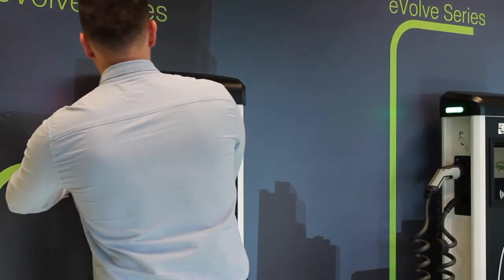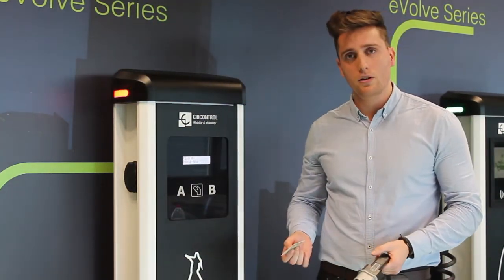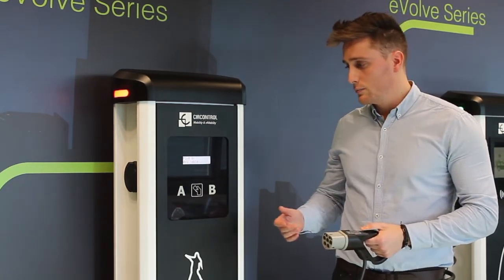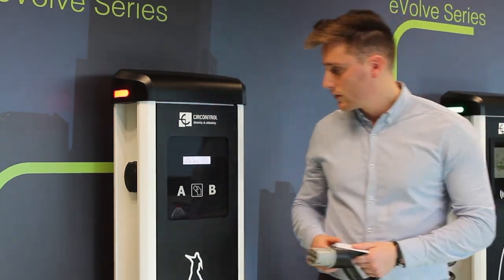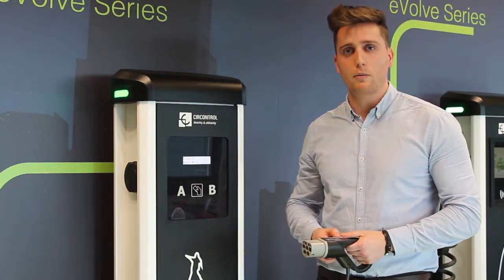We have to disconnect, as the display says, to disconnect the plug and now the charger is checking that the problem has gone. If everything is okay and the plug is disconnected, it will put the protection back on. At this point it takes a few seconds and it will be automatically done. As you can see now, the LED is green, it means that you can start using the charger again if there is no problem.